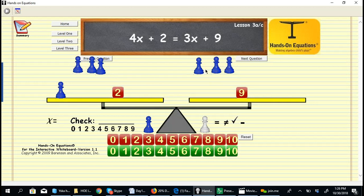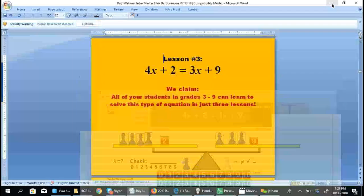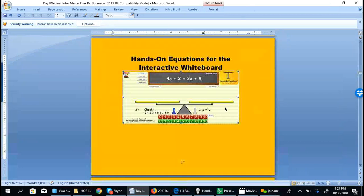Now we have removed 3x's from both sides of the equation, leaving a much simpler equation: one pawn and a 2 on one side equals 9 on the other. We see that x has the value of 7. To do the check, we reset the original problem. If each x is 7, we evaluate: 7, 14, 21, 28, 30 on the left. On the right: 7, 14, 21, and 9 is 30. So x equals 7 is confirmed as the solution.